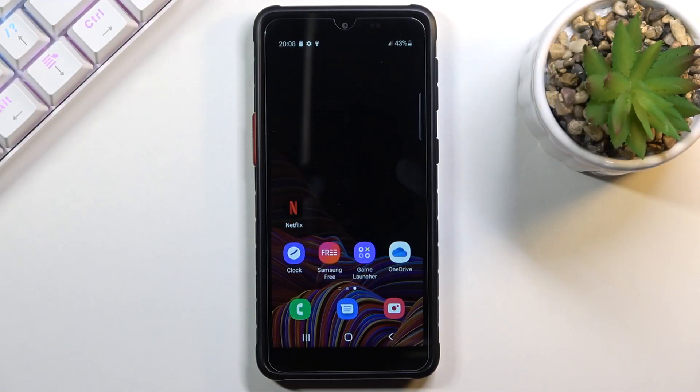Welcome, and for now it's a Samsung Galaxy XCover 5 and today I'll show you how to format your SD card.